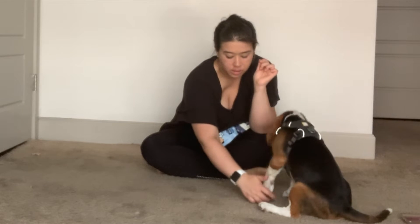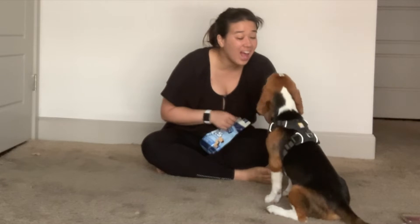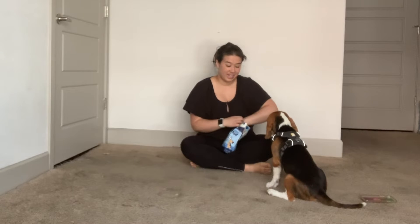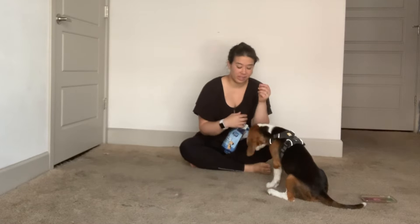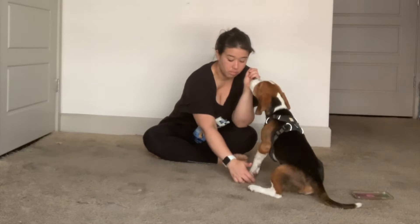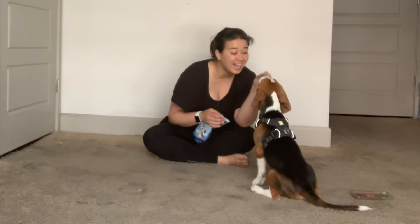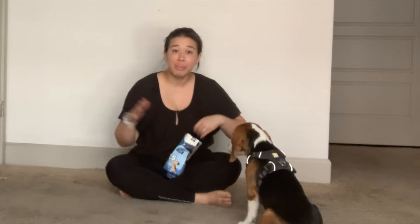You'll notice that I continue to tickle the back of James's paw until he finally lifts it just a little bit, and I lure him into that shake position and make sure to mark that with the word 'yes' and a treat. The marker word is super important because that's what's going to let your dog know exactly when they did the behavior. Make sure you act really excited when they perform the behavior that you want.